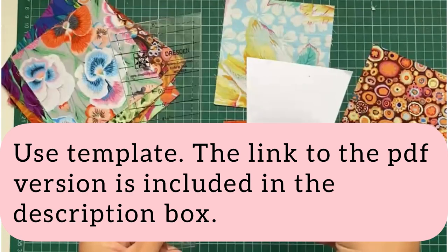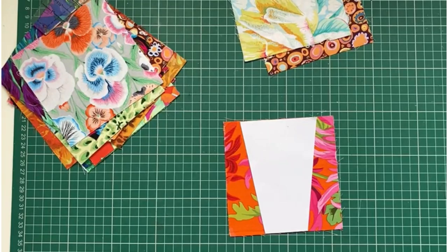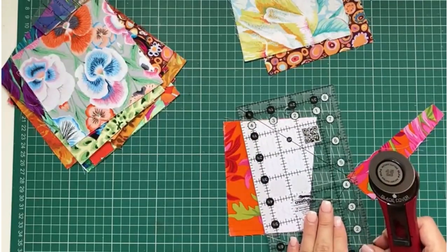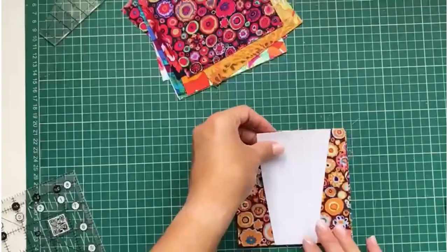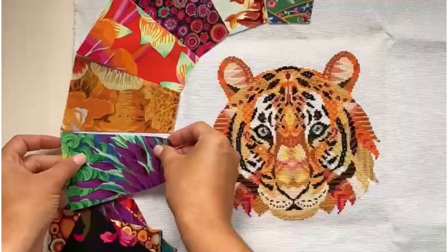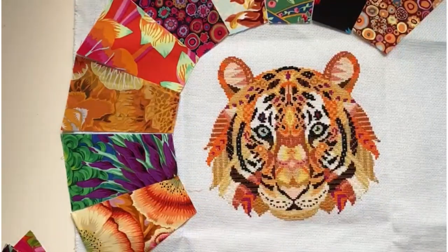Print out the template, which is included as a PDF document in the description box. Place the template in the center of your 5-inch square and ensure the top and bottom sit flush with the edges, then trim. Make 20. Arrange your fabrics according to your liking and ensure your dark and light fabrics are well balanced.